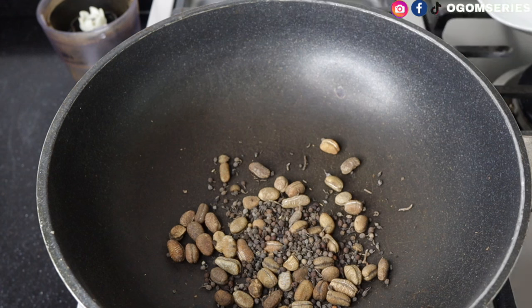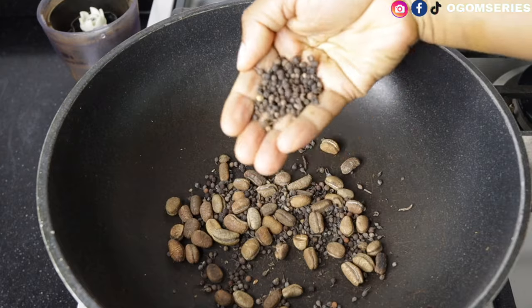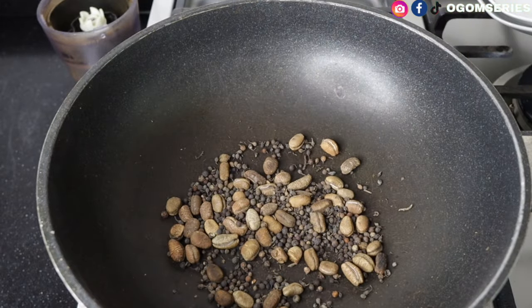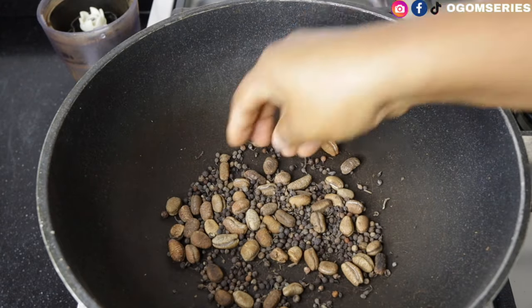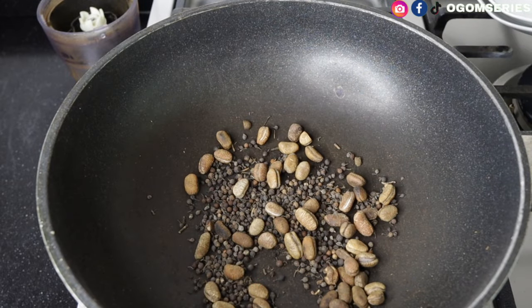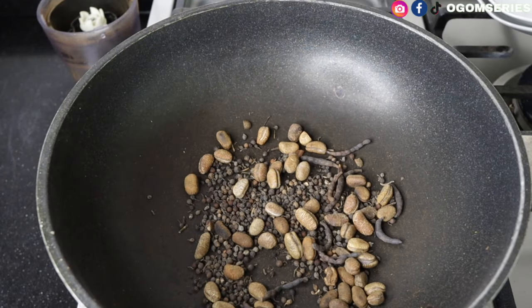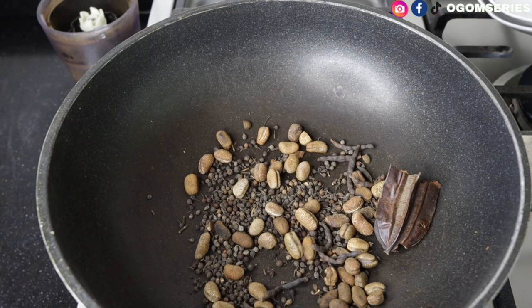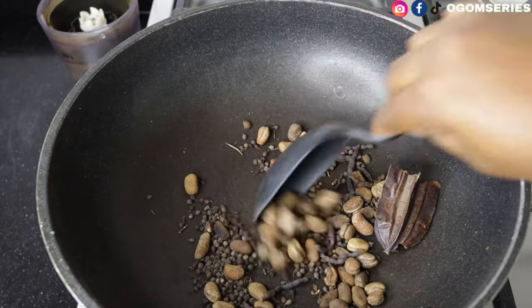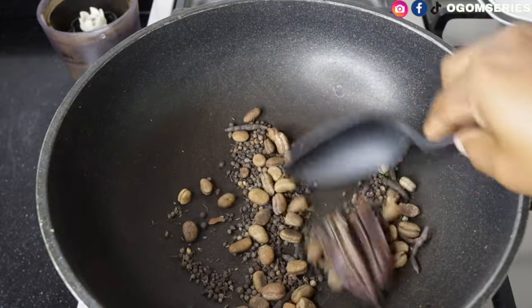Our ehuru goes in, then we'll be adding our oziza. I want to blend a large quantity because I make pepper soup from time to time. Next, I'm going in with our negro pepper — all the friable spices, just add them in. Go easy with the spices so it's not too much, which would make it bitter. I'll also be adding our oda. Then I'll be adding the adidam fruit — oye yak goes in too.